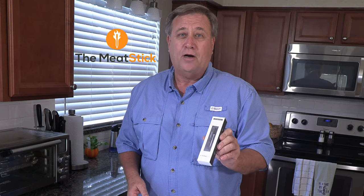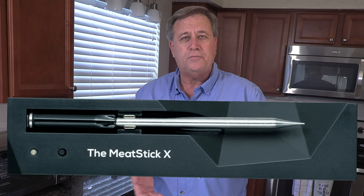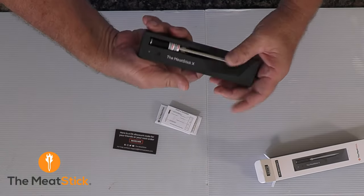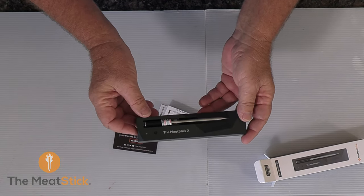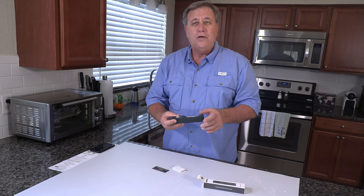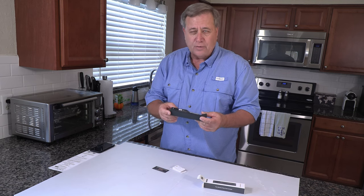Today we're going to up our game in the thermometer department. Meat Stick sent me a thermometer, the Meat Stick X. They asked me to give it a try, take a look, set it up, see what I thought about it. So let's see what's in the box. We've got the Meat Stick X, which is the Pro, and it's got this charging station and it's also an extender for the Wi-Fi. With this one, you can get many, many feet away from your cook and still know what's happening in the oven, the grill, the burner, whatever you're cooking on.